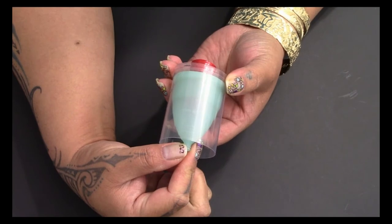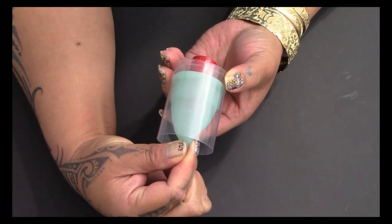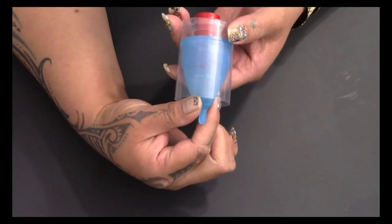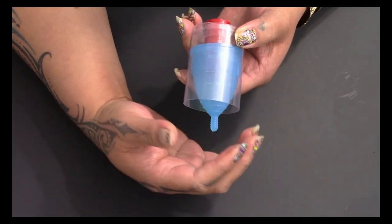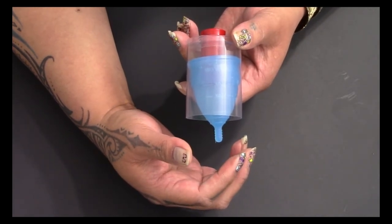Whichever menstrual cup you decide to try while working out, I would suggest checking your cervix and checking the cup to see if it has a good seal. To check if your cup has a good seal, give the base of the cup a gentle tug. If it slides down really easily, it probably doesn't have a very good seal. But if there's some resistance, it means your cup has a good seal and is properly placed — it shouldn't move and you also shouldn't have any leaking.